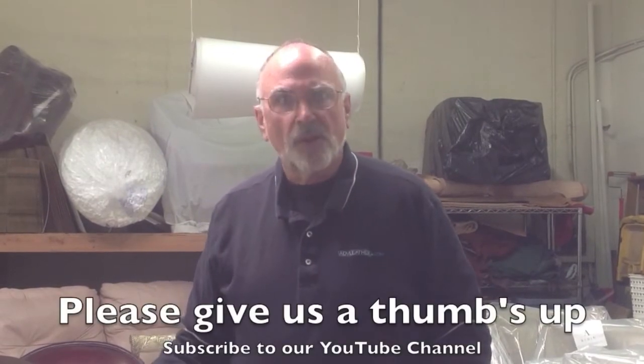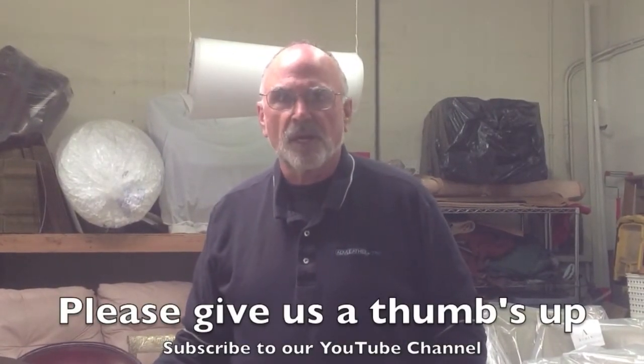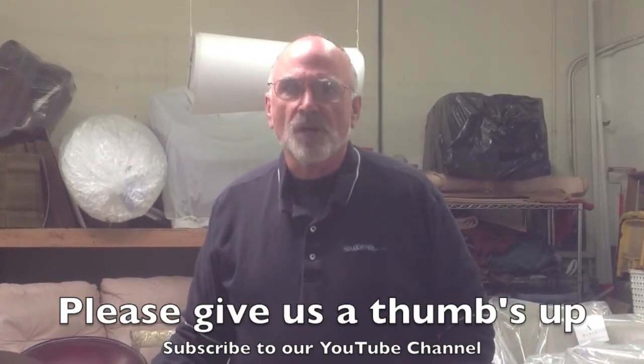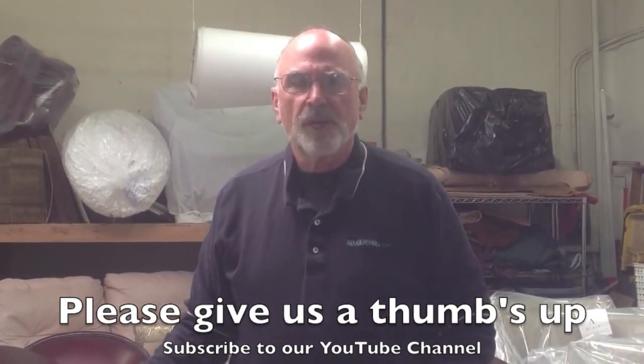This is something that we don't do very often, but we do do from time to time. If you want to learn more about this, give us a call at 510-786-6059, or send me an email at Kevin at advleather.com. And if you like what you see, give us a thumbs up on our video. We'd appreciate it. Thank you very much.